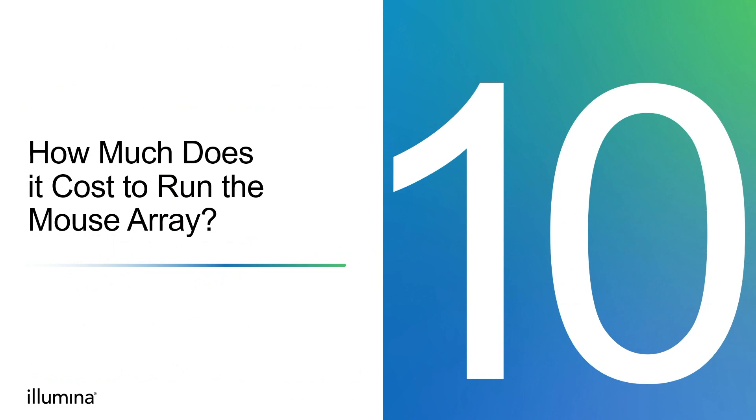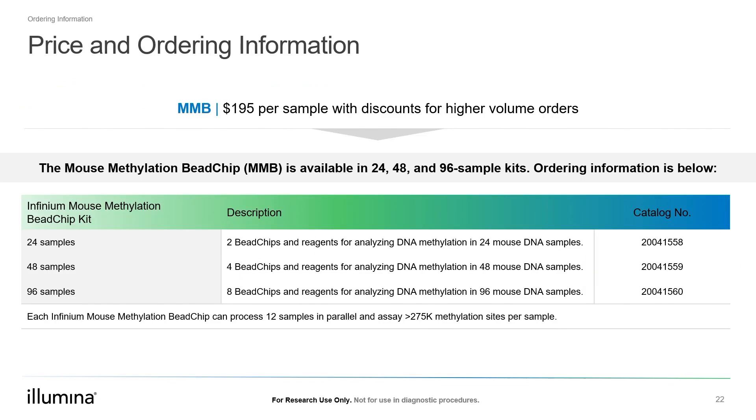How much does it cost to run the mouse DNA methylation array? The mouse DNA methylation B-chip is available in 24, 48, and 96 sample kits, with relevant catalog numbers shown in the table. Currently, the array is priced at $195 per sample, sold at a minimum batch of 24 samples. Illumina is also offering discounts for large volume orders combining the mouse array with the human EPIC array to promote patient-derived xenograft research. Thanks for watching this video. In the next videos we'll discuss the informatics used to analyze data obtained from the mouse methylation B-chip.